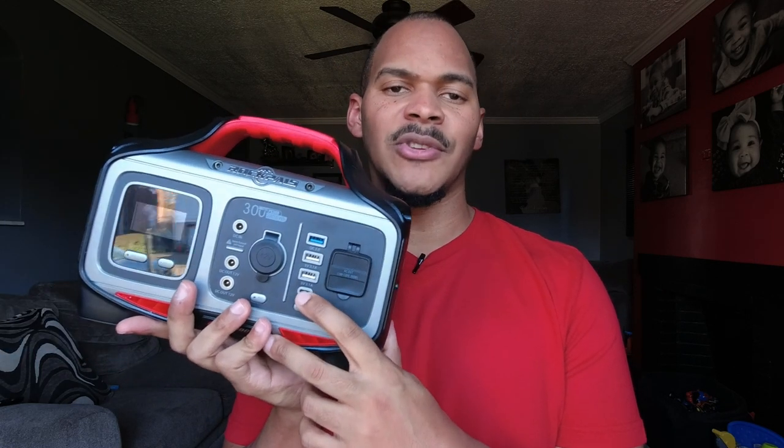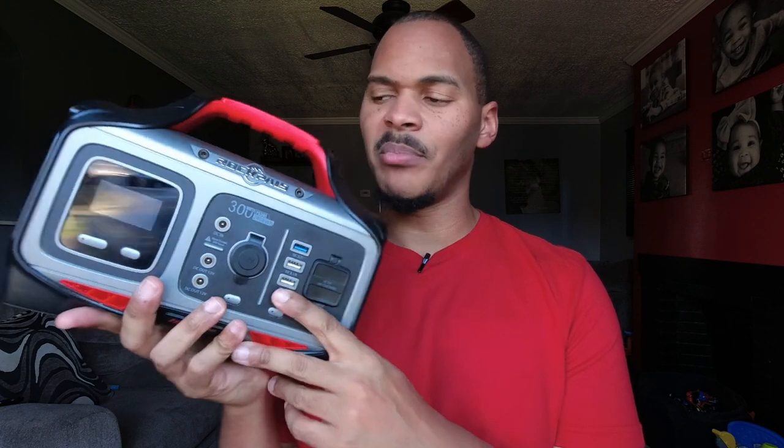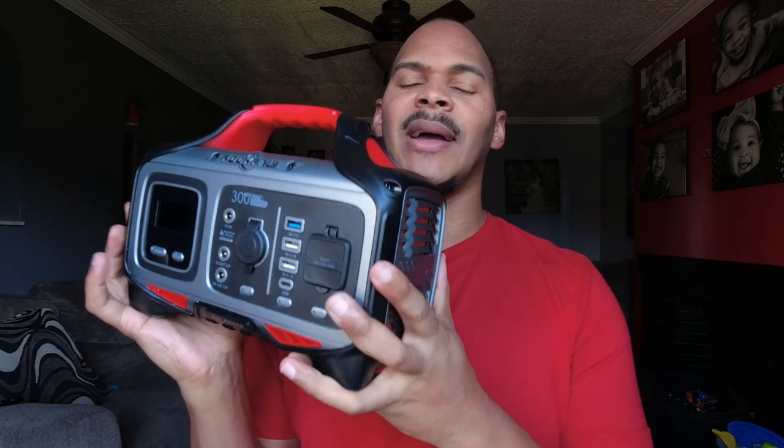This is the Rockpals 280 watt-hour portable power station, called the Rock Power 300. It has a 300-watt inverter and a 30-watt bi-directional USB PD port — I wish that was higher, that's a bit of a pain I've noticed while using this. One thing: it's really light, I like this form factor.